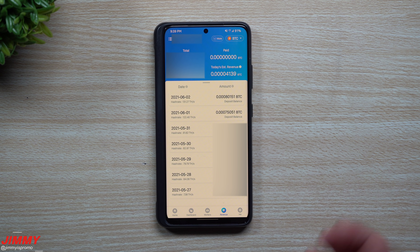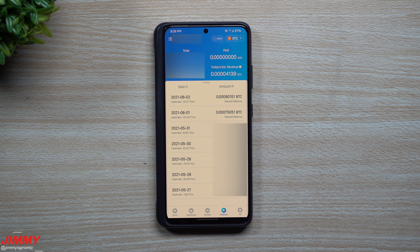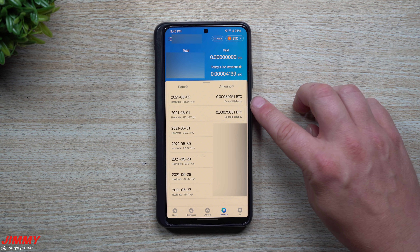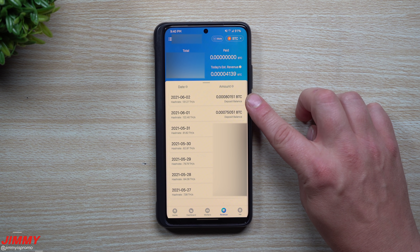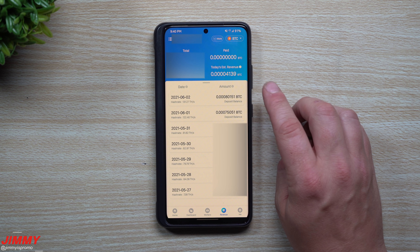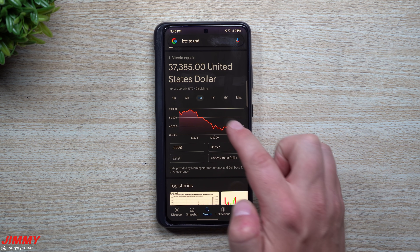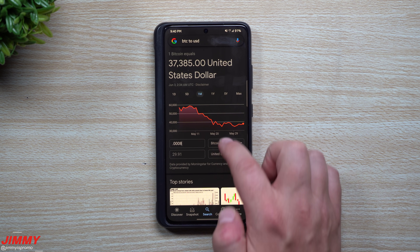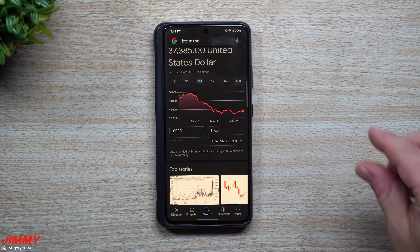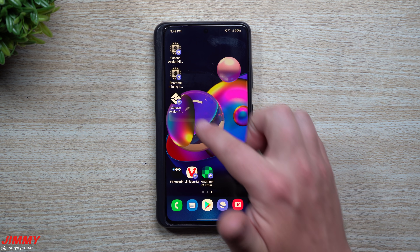Here we are on the revenues tab — most of it is blacked out but the most important things are these two tabs. The F2 Pool resets at 7 PM on my time. Looking at the full details for June 1st and June 2nd, it looks like it ran a bit more efficiently on June 2nd. Since there were two miners running, I'll cut the revenue in half. The revenue here was 0.0008 BTC. With Bitcoin trading at just over $37,000, that's worth $29 — divided by two, that's about $14.50 to $15 per miner per day.